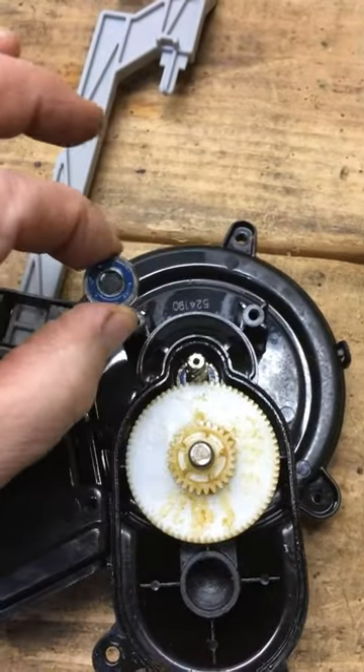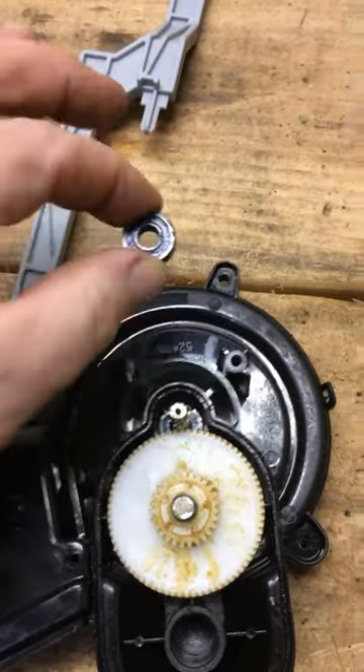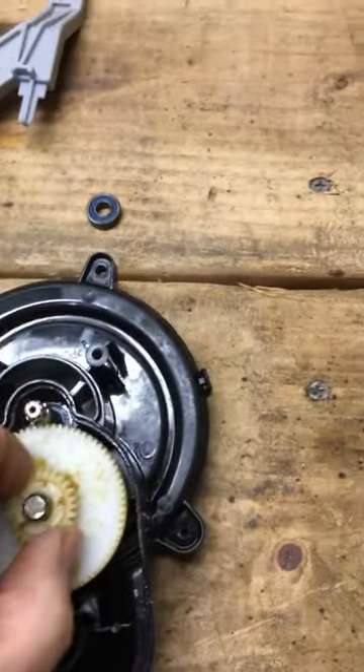This is actually a small bearing. I've already had this off and freed up. This bearing was seized up, and then you remove this drive gear.